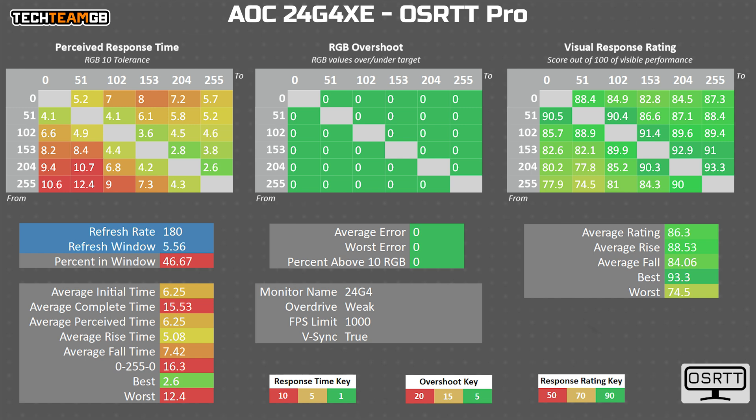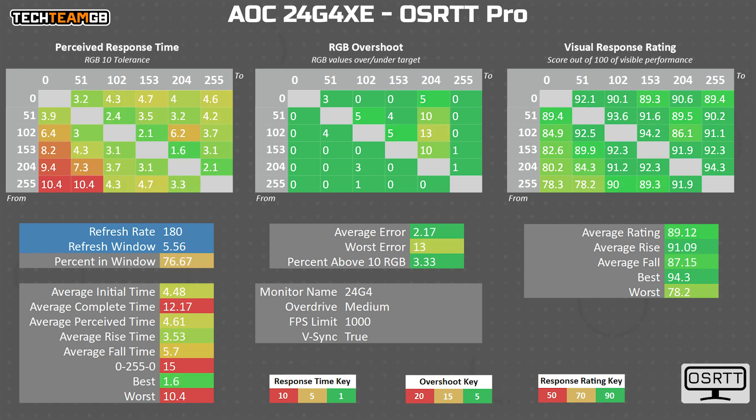The next step, medium, is where I highly recommend you set this to. The average response time drops to below the refresh rate window at 4.5 milliseconds, and even more happily, that isn't accompanied by heinous overshoot. It's actually pretty mild, and exactly what I like to see in an overdrive setting. This is by far the best mode, and this is 100% where you should stick it if you have a 24G4X or XE.